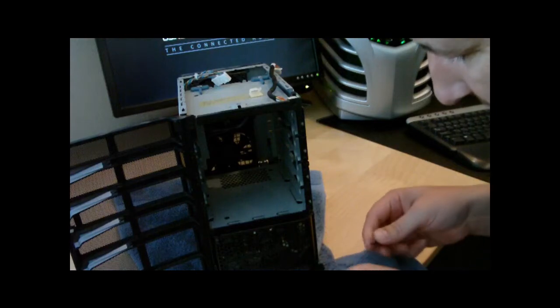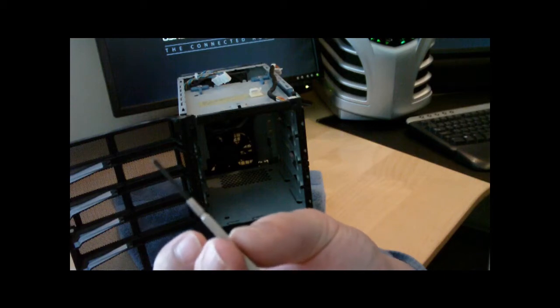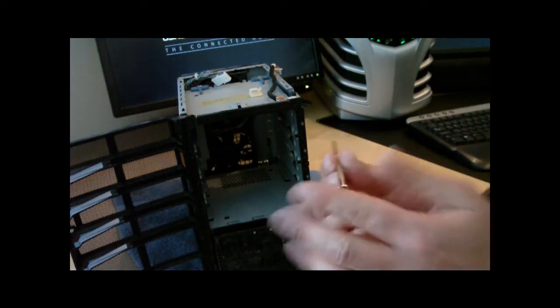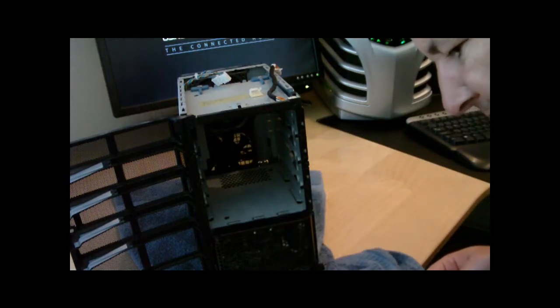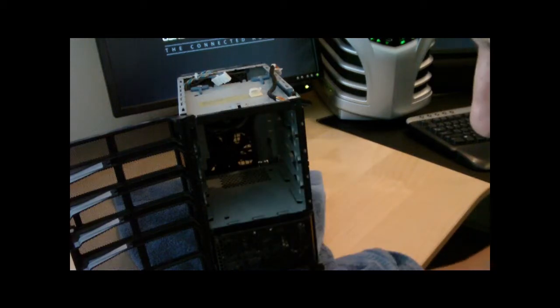For those of you playing the home game, I'm using one of these very small eyeglass screwdrivers. You want to make sure that you put it in directly and hard, then use the pressure of your hand against it to push. I pretty much just stripped or partially stripped one of these tiny screws, so this will be the last time I open up this case.